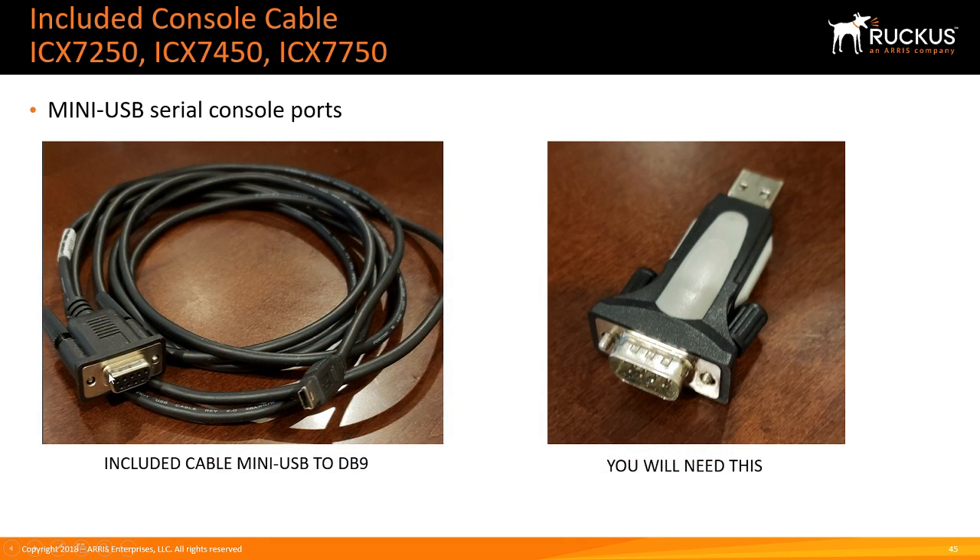Those older generation switches come with a mini USB-to-DB9 cable, and you'll still need a DB9-to-USB adapter. I have not found any cable that goes from mini USB to USB Type-A or USB-C while also converting the serial signal — I ordered a couple of different ones to try and none of them worked. So keep that cable close to you and don't lose it, because it's important and those mini USB-to-DB9 cables are hard to find.